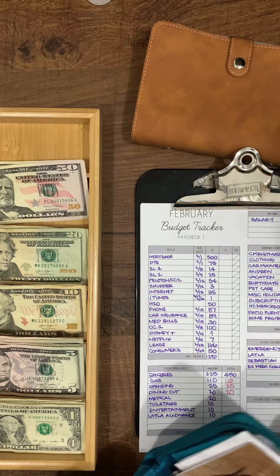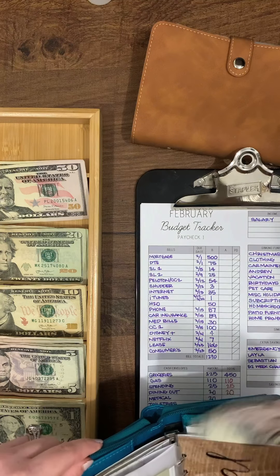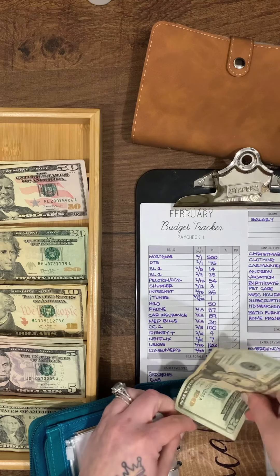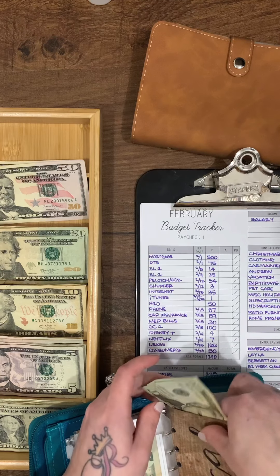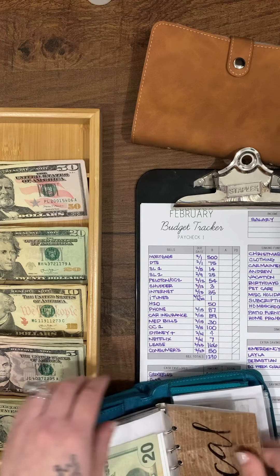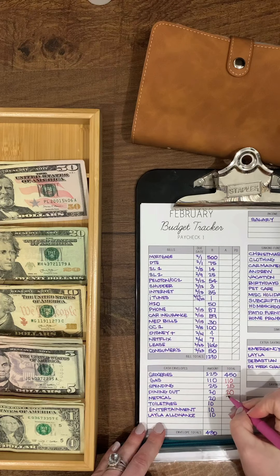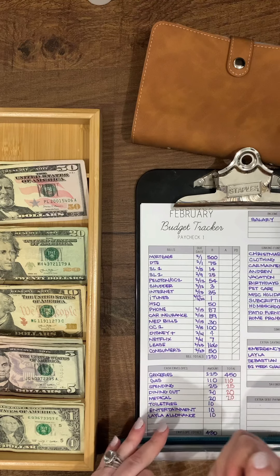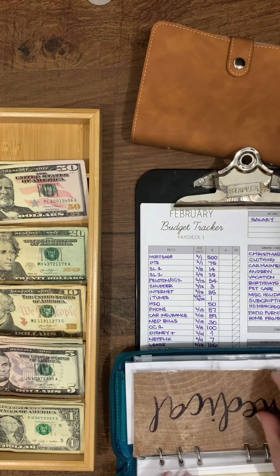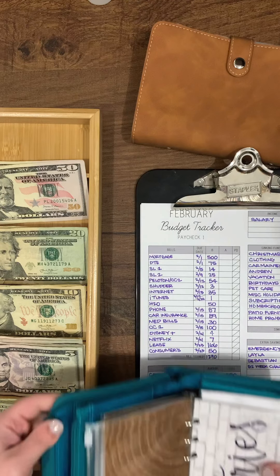Medical gets $20 as well, and I have some left over in there. This covers things like vitamins or anything extra — our HSA usually covers a lot, but this is just in case. Toiletries get $10.